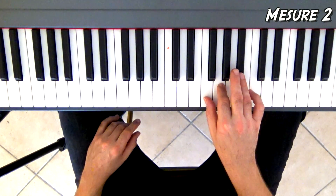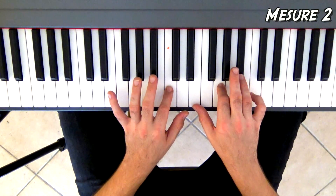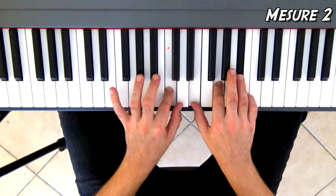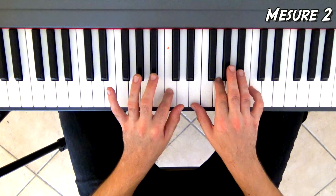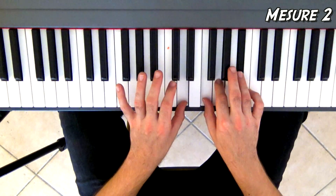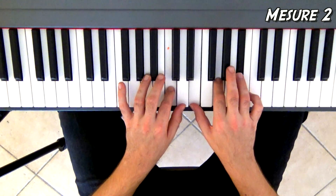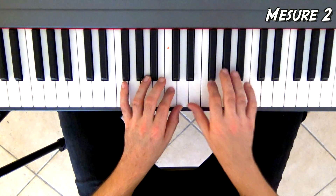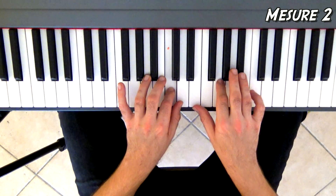Ensuite, à la main droite, on décale le pouce sur le Mi bécarre. Et à la main gauche, on va se placer sur le Do du milieu. On va faire ceci — pas vite. J'ai fait deux fois Do, Mi, Sol, Si bémol. À la troisième fois, mon pouce de main droite va sur le Fa, et mon pouce de main gauche va sur le Ré. Ensuite on revient là où on était et on termine la phrase par Ré, Do tout seul. Deuxième mesure avec la pédale — « Is this just fantasy ? »